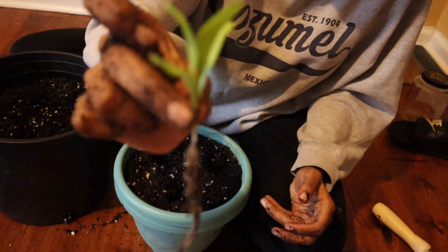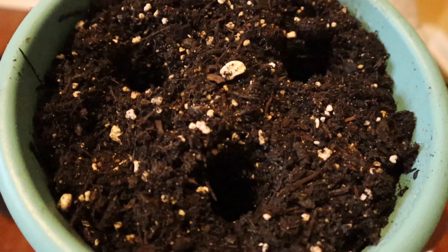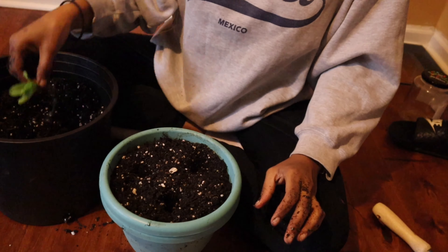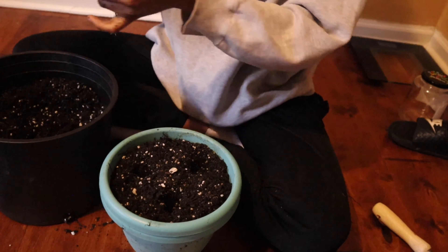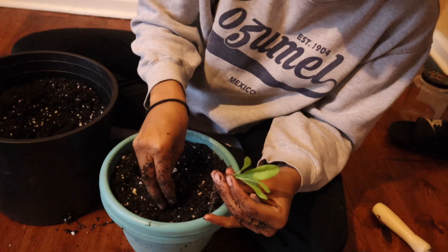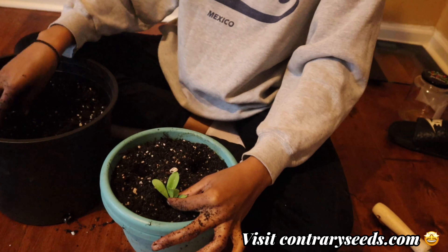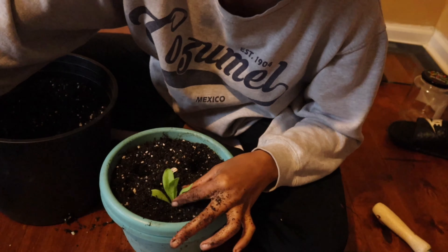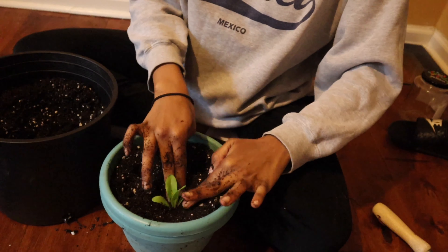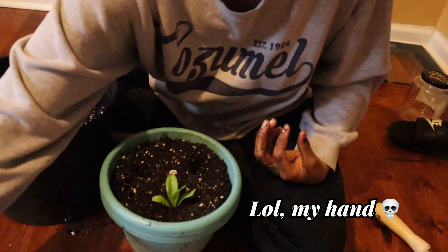So I'm gonna start with this one here — you just want to dig some little holes. There are my holes, like a bowling ball. You want to take some of the dirt from when you separated the plant and just sprinkle it in the hole so the plant has something familiar down there, then stick it in. Take some more of that dirt, fill the hole in, and then press it down.